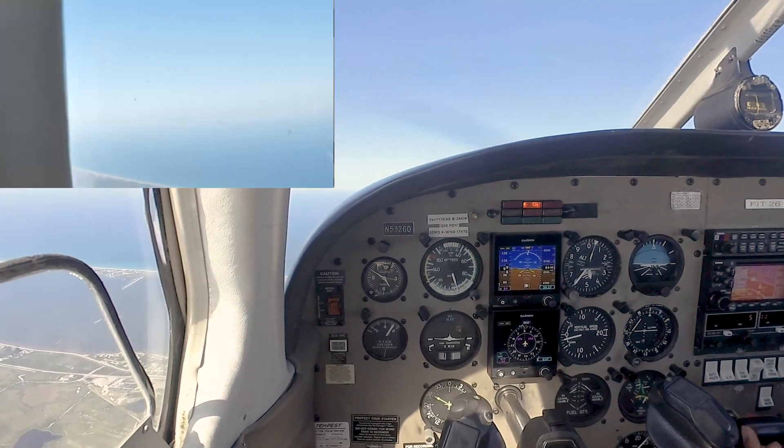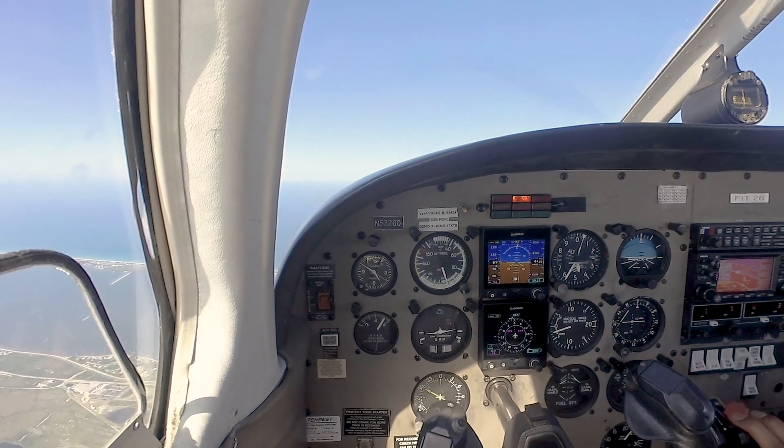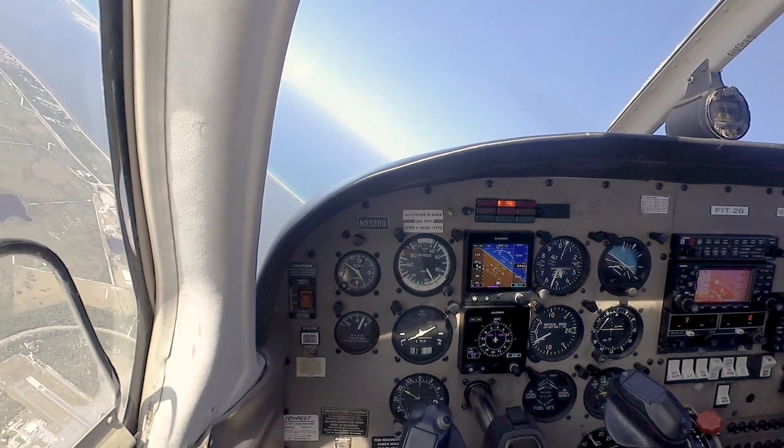We're going to do it to the left, following the west bank of the river — the air is clear. Here we go: emergency descent — power comes back immediately, rolling to a 45-degree angle, don't pull back, and set your flaps 40.